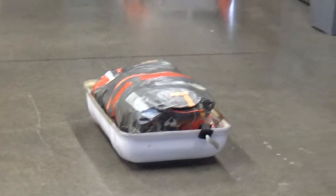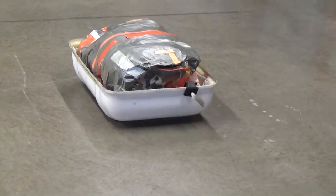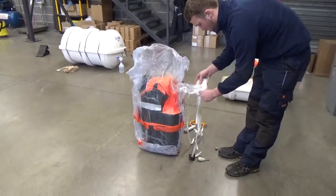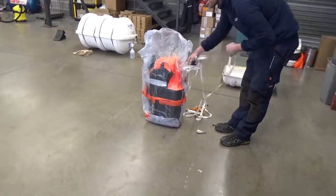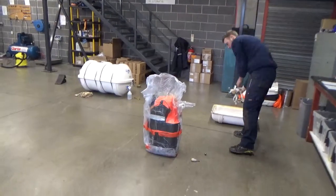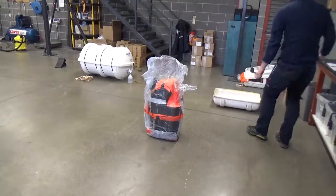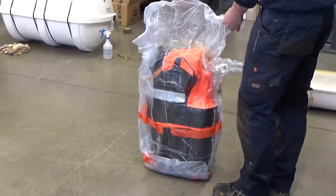I've never had a life raft serviced before, so I don't know what to expect. Our particular life raft is a Sea Safe four-man self-righting life raft. It weighs slightly more than a comparable four-man life raft due to the additional tubing and slightly bigger gas bottle required to inflate the tubing.